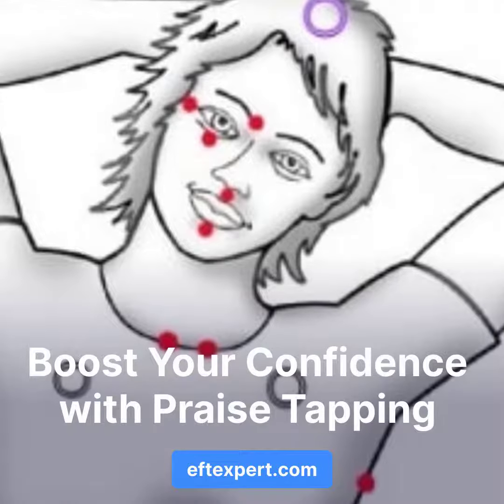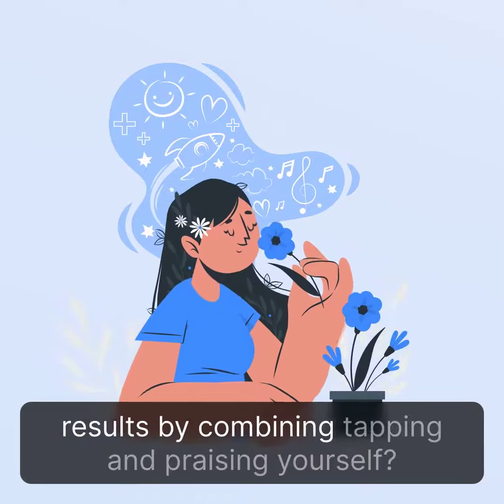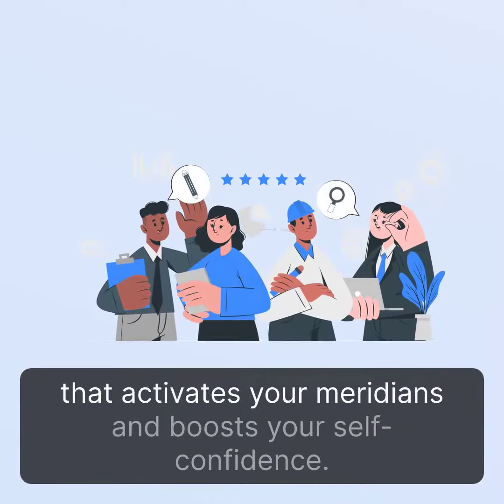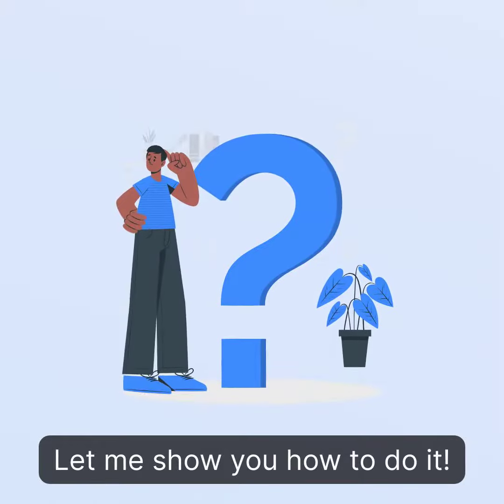Boost Your Confidence With Praise Tapping. Did you know that you can achieve incredible results by combining tapping and praising yourself? Praise tapping is a simple yet powerful technique that activates your meridians and boosts your self-confidence. Let me show you how to do it.